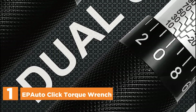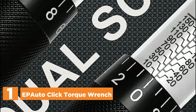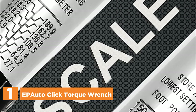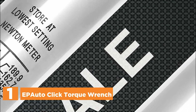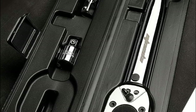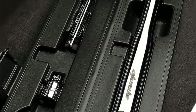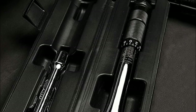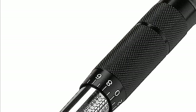The top one in our list is the EP Autoclick Torque Wrench. The torque wrenches consist of four meticulously crafted modules, designed and thoroughly tested by a team of professional engineers in their Taiwan factory, ensuring compliance with the most stringent industry standards. These versatile tools are ideal for a wide range of applications, including car, truck, motorcycle, and bicycle maintenance.